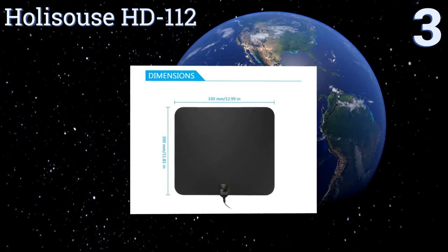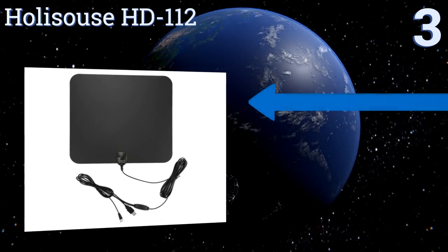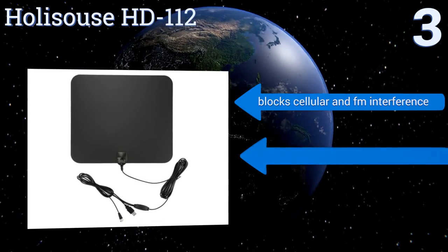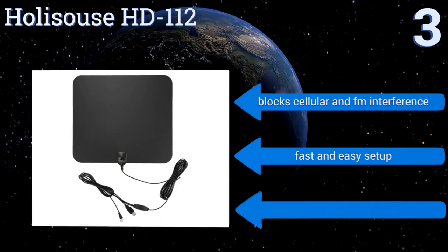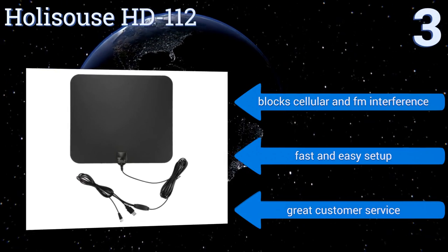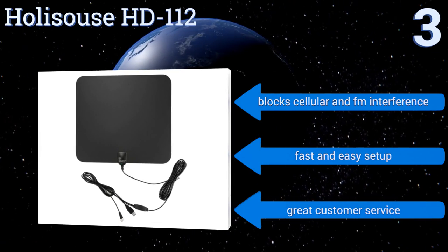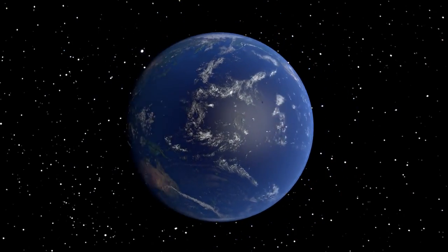For receiving high-quality feeds through the company's Crystal Clear Filter technology, it has one of the best signal-to-noise ratios in its category, creating a picture worthy of your expensive television. It blocks cellular and FM interference and promises a fast and easy setup. The company provides great customer service too.